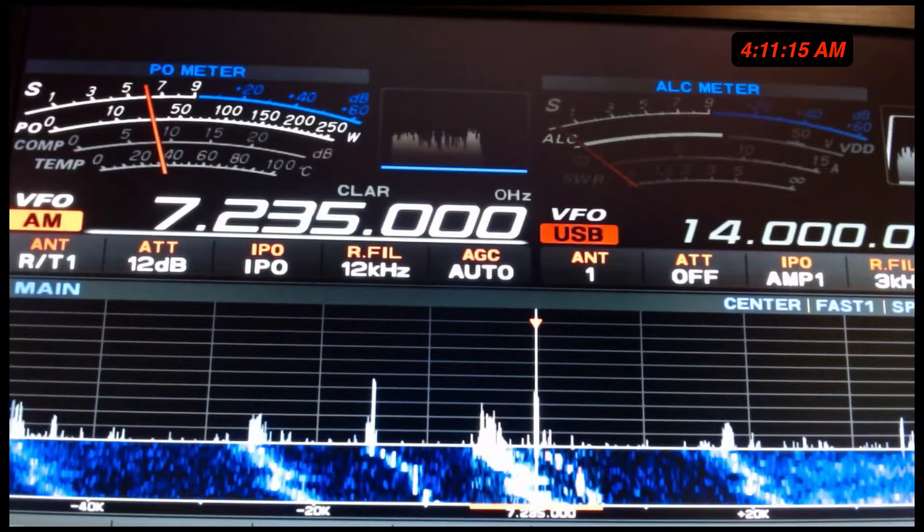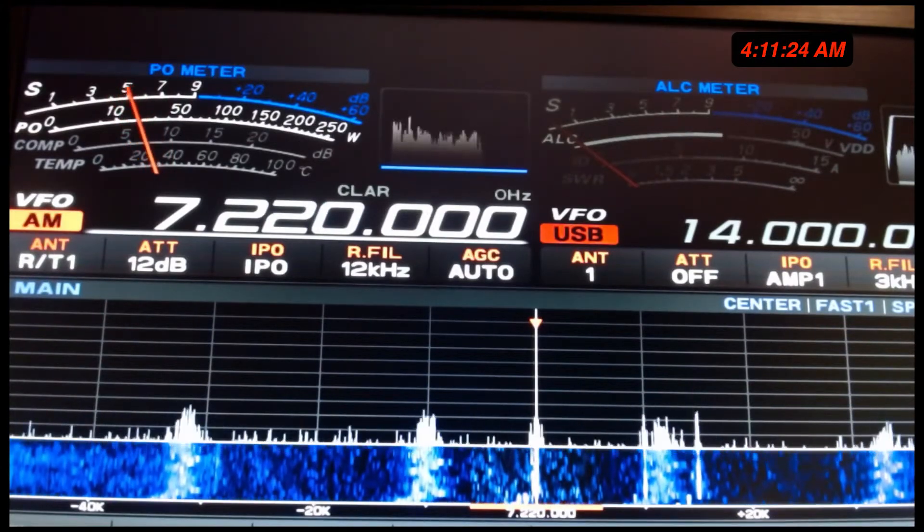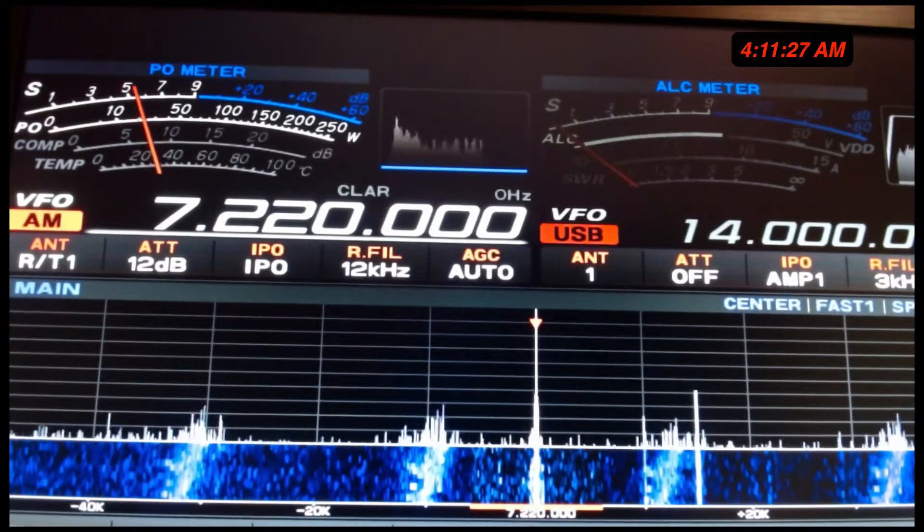When you get on 40 meters, you've got to be careful once you get over that 7,200 threshold, because that's where you get into shortwave broadcasts. Shortwave broadcasters look at propagation forecasts really carefully. They'll see that propagation looks stronger on 49 meters, go to 49 — or maybe they need to go up to 60 meters or down to 75, they'll work 25, whatever. As long as it's strong they'll work it, because they pay attention. They've got huge transmitters and a lot of money invested in it.